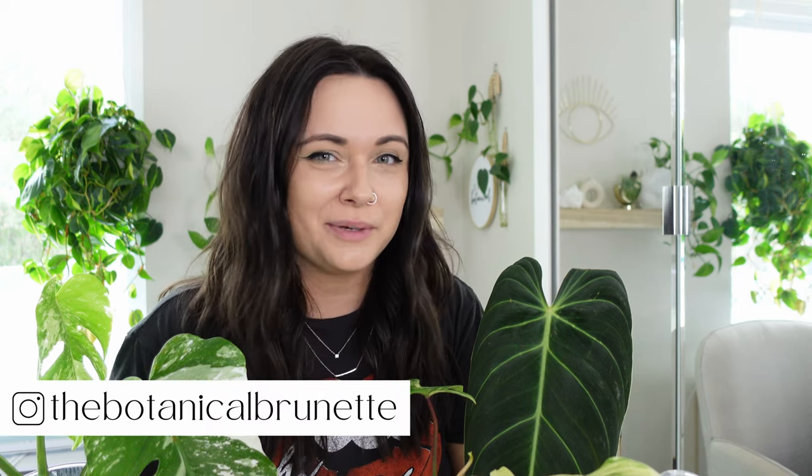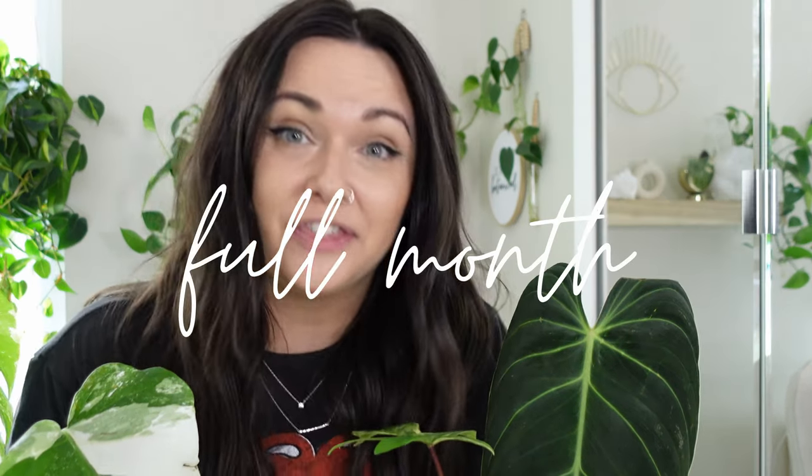What's up guys, I'm Amanda the Botanic Overnight and welcome to my channel. It has been a full month since I did my Aeroid Market unboxing and I'm ready to share a month update on these plants.